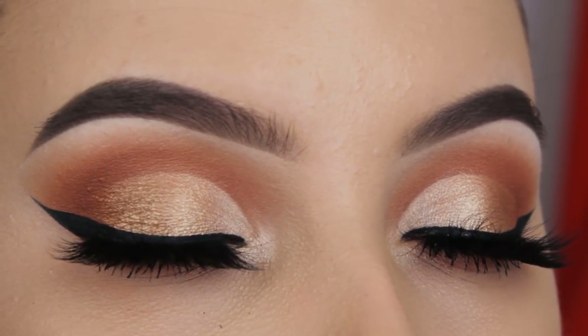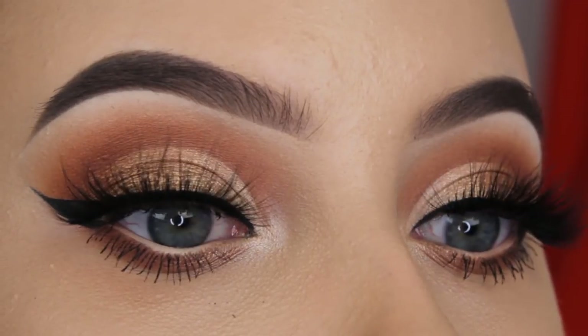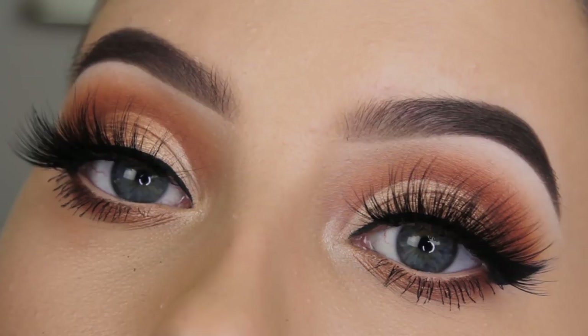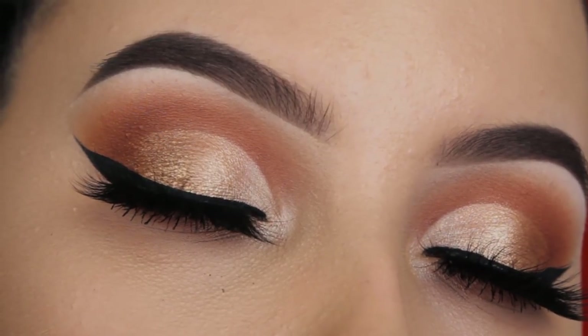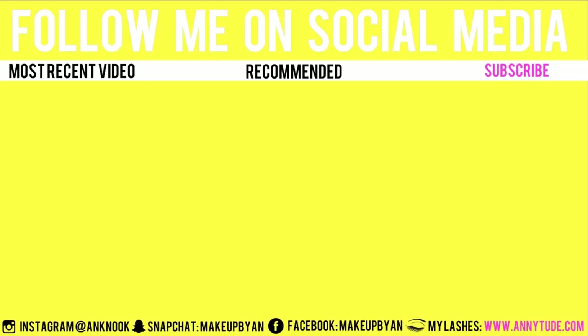I wanted to include the lash application because a lot of you ask how I do it. This is already the end of the video — I hope you enjoyed! I'm obsessed with the Balm Cosmetics eye palette; the pigmentation is really nice. If you want to see more videos with this palette, let me know in the comments. Don't forget to give it a thumbs up, subscribe, and I hope to see you in my next video. Bye guys!